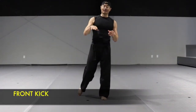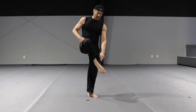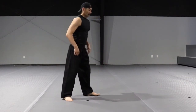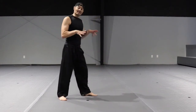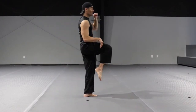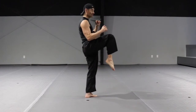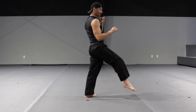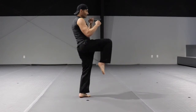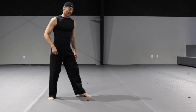Front kick — two ways to do it. The first is striking with the top of the foot or the lower part of the shin. Step one: bring the back leg in front and chamber. Step two: extend — the leg extension is mainly a snapping motion. Step three: put the foot down in front, or bring it back to the starting point.